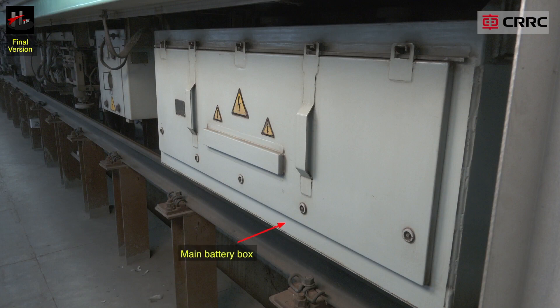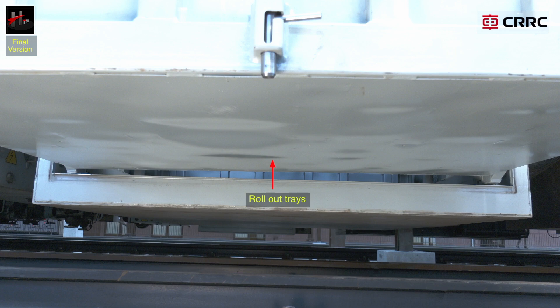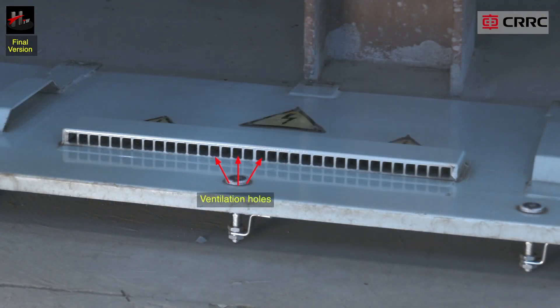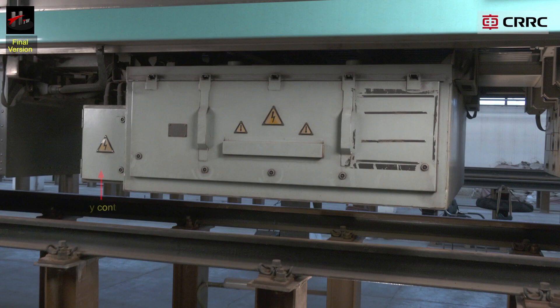The battery box assembly consists of the main battery box and the battery box cover, right cantilever and left cantilever, lock pins 1 and 2, pins 1 and 2, roll out trays, ventilation holes, drainage holes, and the battery control box.